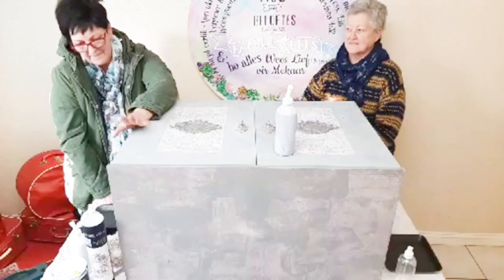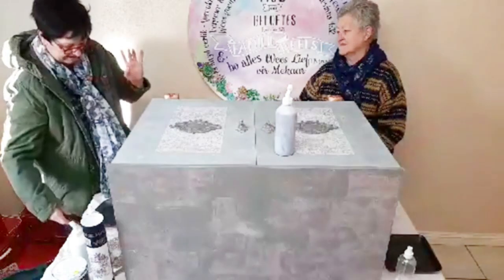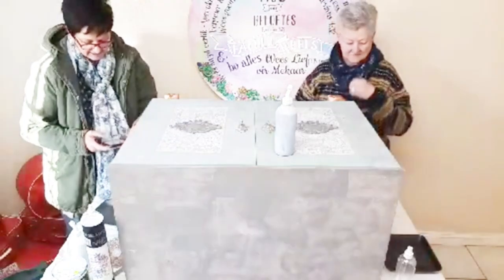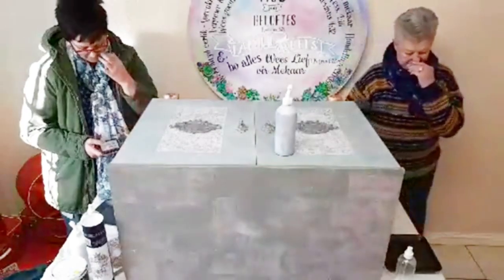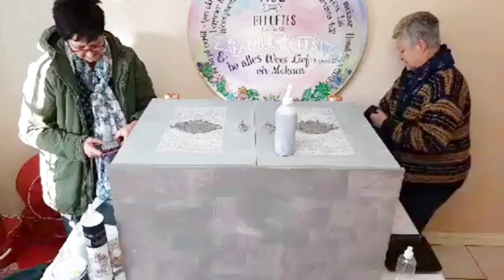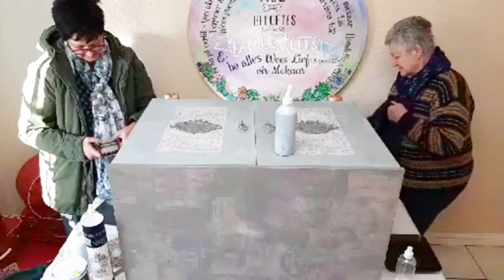There are a couple of new things that we wanted to show you that we've got open and happening today. I just want to open you on the phone so that I can actually respond to your questions.